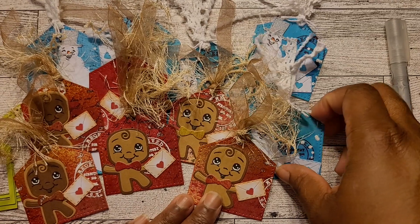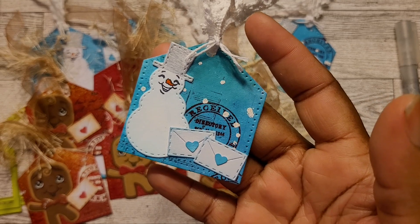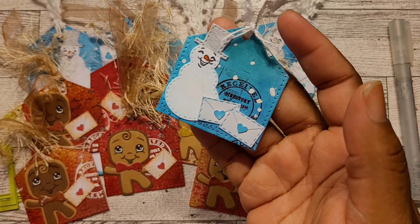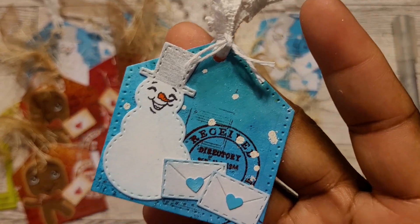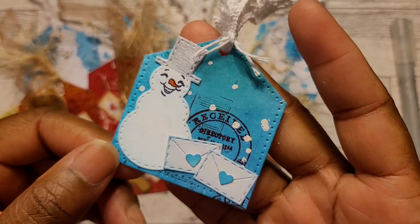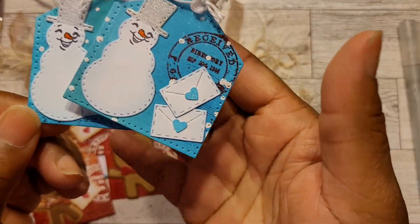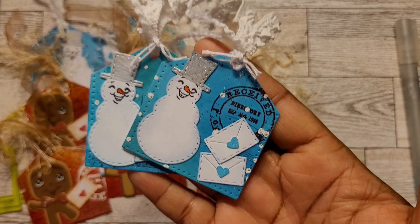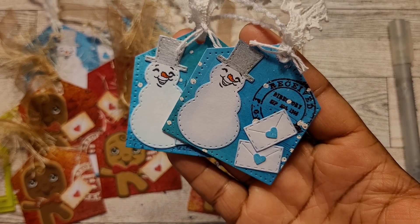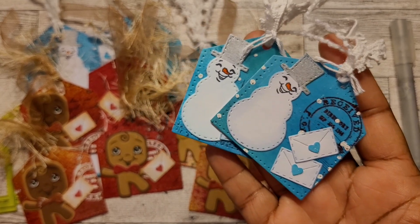I want to go back to the snowman — I used this Tumbled Glass distress ink, an oldie but goodie. I lightly powdered the snowman all around its edges and the envelopes really lightly. It just knocks off all the crisp whites and brings the snowman to life. Even though we're using a white snowman, you can dust it with another color to kind of offset it.